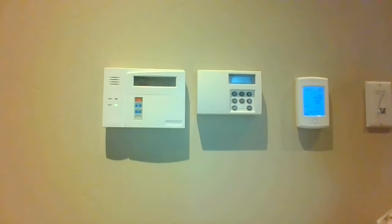Hi folks, this is Jean from Summit Systems. Today we're going to learn how to arm the alarm system in the stay mode.